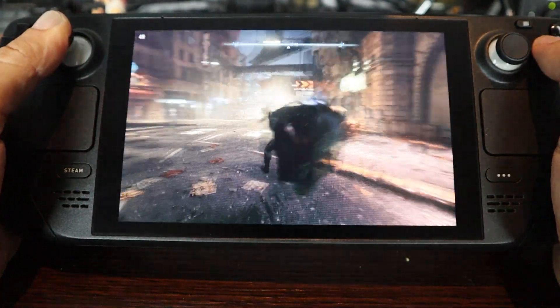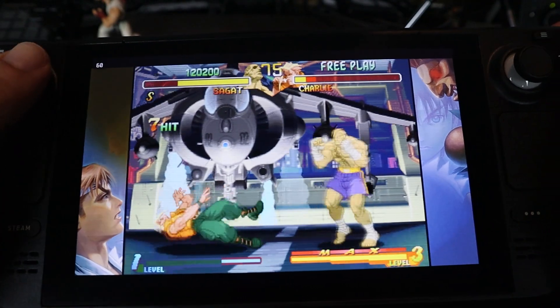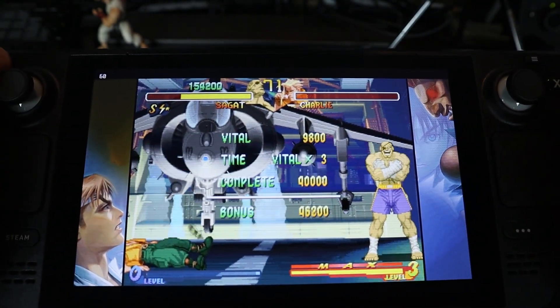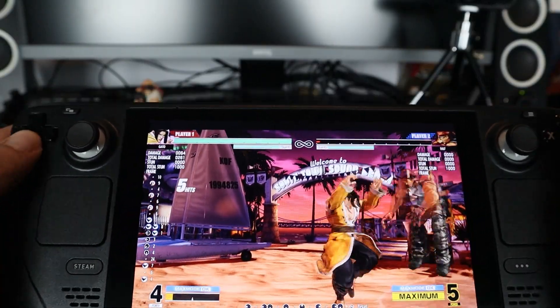I am blown away — this thing is amazing and I'm really happy with it. It's not perfect; there are some quirks — really small things that are surprising they haven't fixed, but could be resolved via updates. Valve has been updating the Steam Deck constantly and it's quite stable now. It also shines for emulation, which will be a different video. Having triple-A games and your full Steam library on the go is really great — Valve have done something very special.